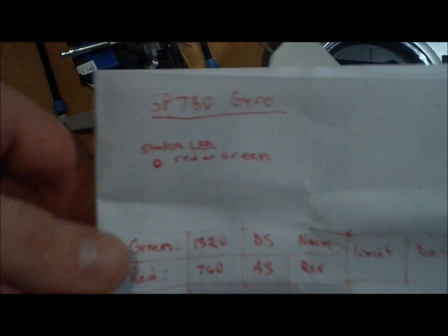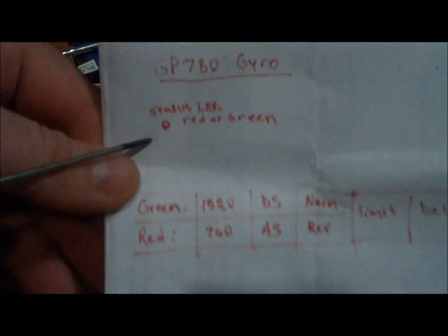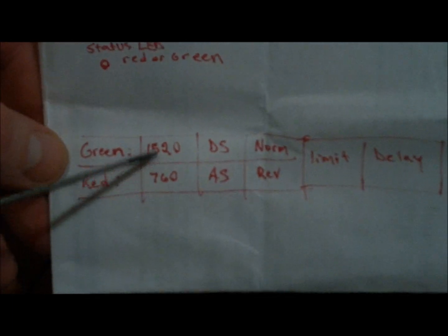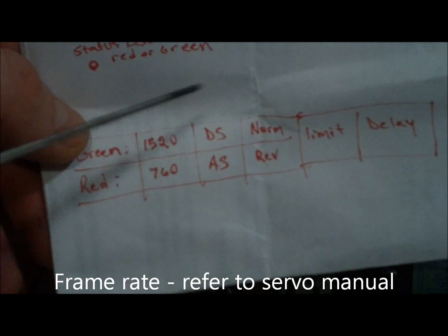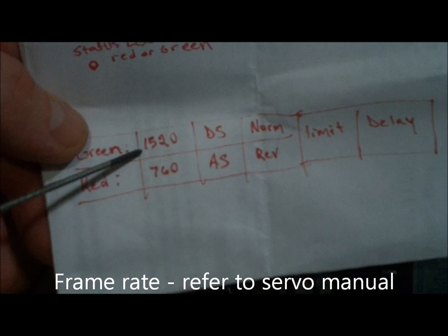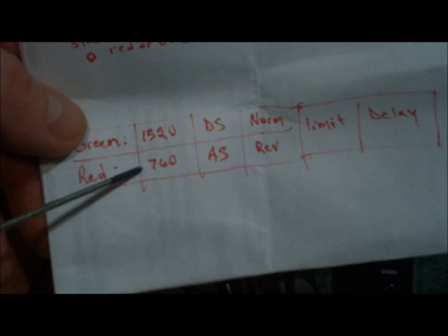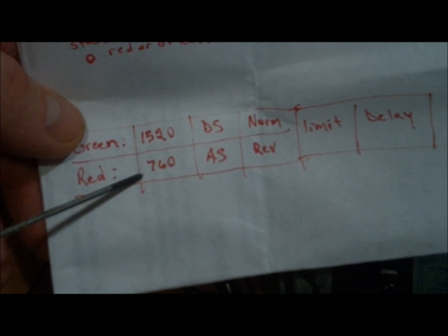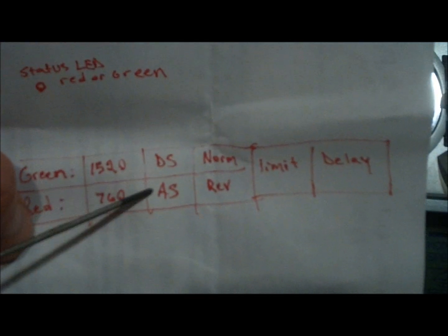This is the menu that you see on it. We've got the status LED, and it's either red or green. The first option is the speed — the timing of the servo. Most of them are going to be 1520. There are some servos that are faster that go 760, so make sure you know which kind of servo you're using and which setting you need.